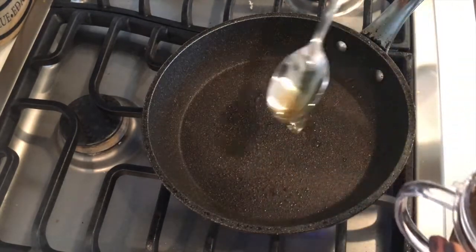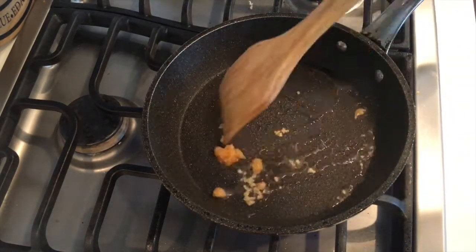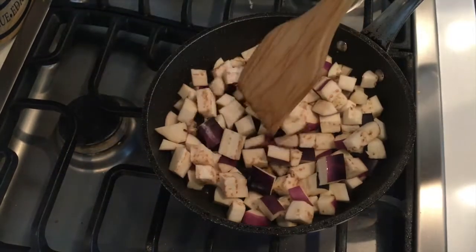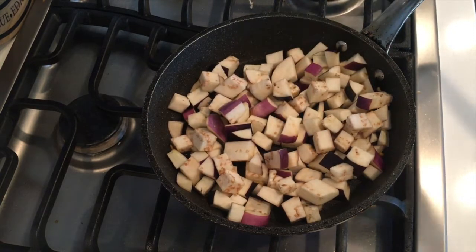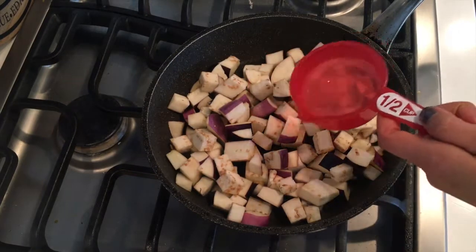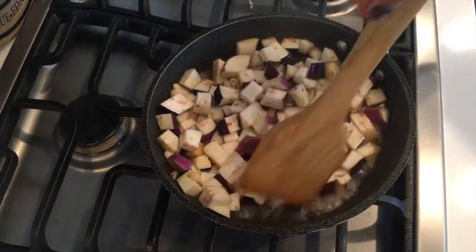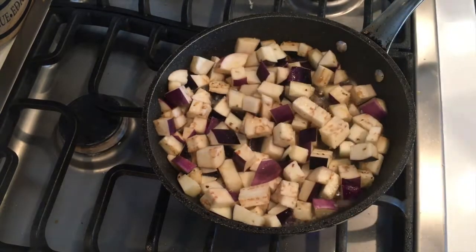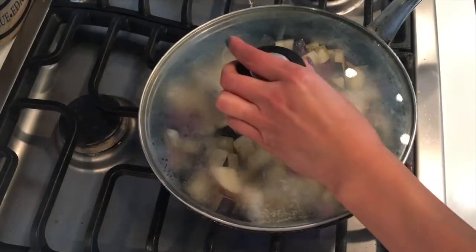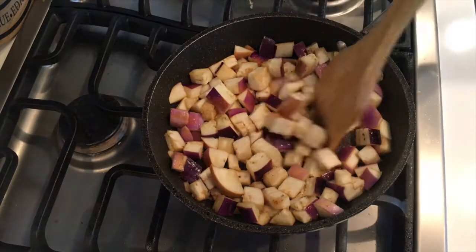The pan should be super hot now. We're going to add some oil, one teaspoon of garlic, and the eggplant. Eggplants are quite dry to begin with, so we're going to add some water in there to steam it and cook it at the same time — half a cup of water. We're going to let it simmer. It cooks pretty fast. Do you see the steam coming out? All the water has evaporated.